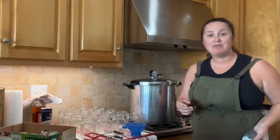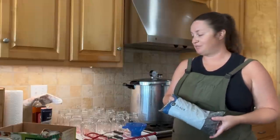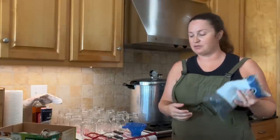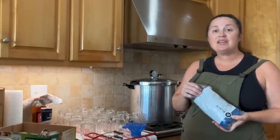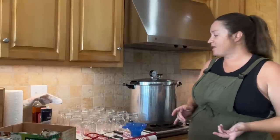Some of you might be thinking, why in the world would you take the time to do all of this when you can buy a can of beans affordably from the store? Well, for me, there are three reasons that I do this. I'm sure there are more, but these are my three reasons.